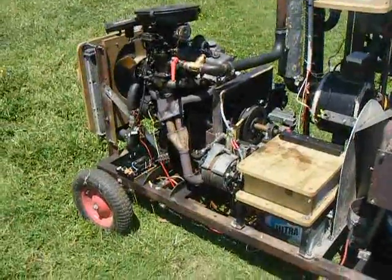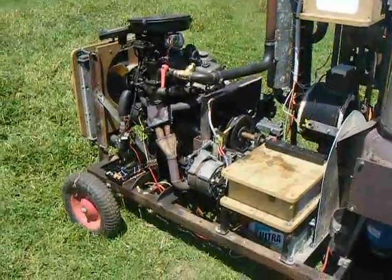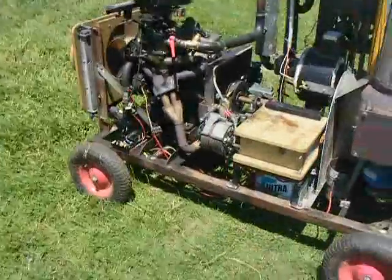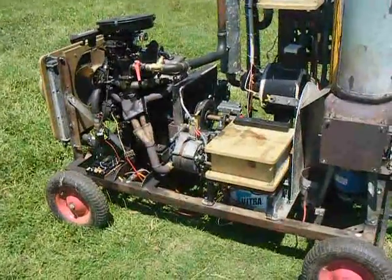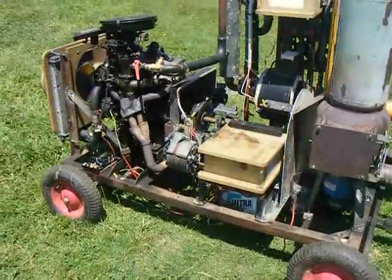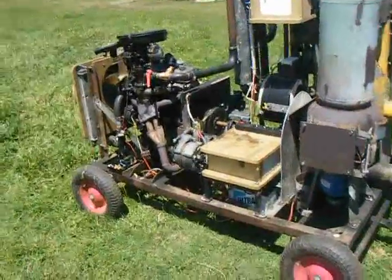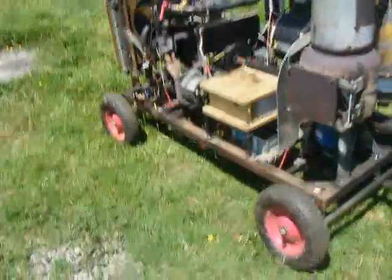I've been pretty impressed with the performance of alternators generally — they stand up to years of hard use. I've been using alternators this way for 12 years now and never had a failure, which is pretty good given the kind of abuse that you'd imagine would destroy an alternator.